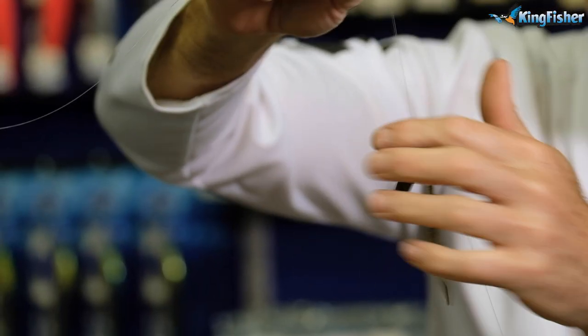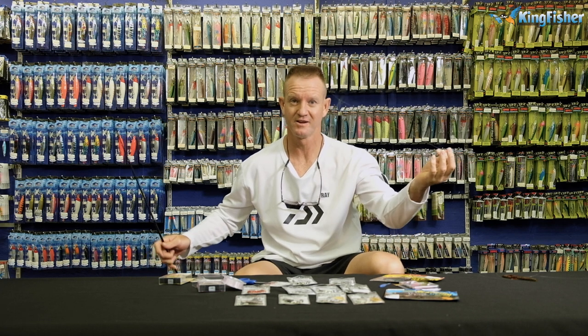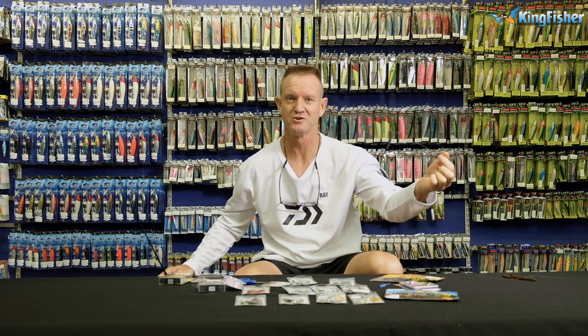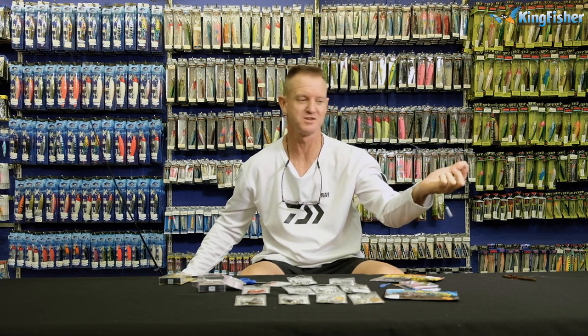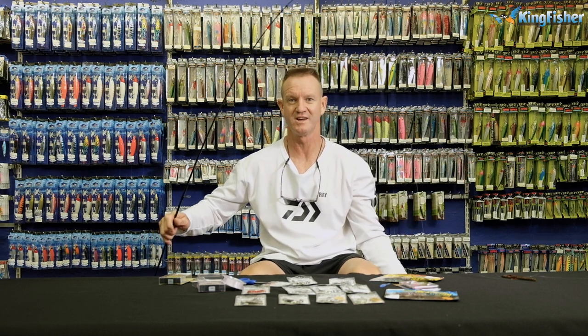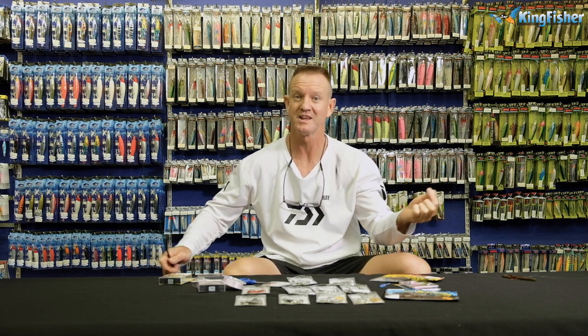Eventually the bass will come and you're okay. Guys, don't forget — all this tackle is available at leading tackle stores nationwide as well as any of our Kingfisher branches. All these rods, fluorocarbons, hooks, and lures are available at any of our leading tackle stores nationwide.